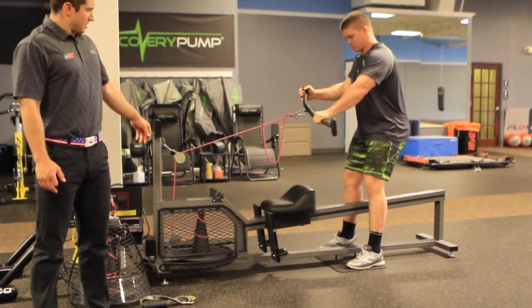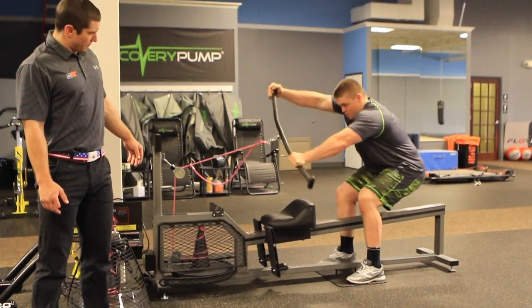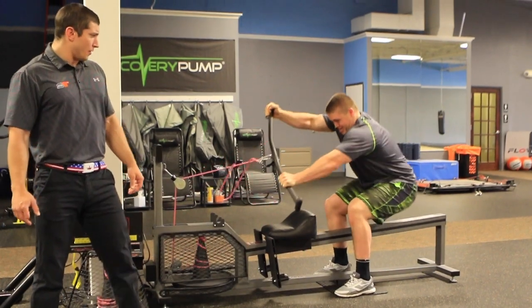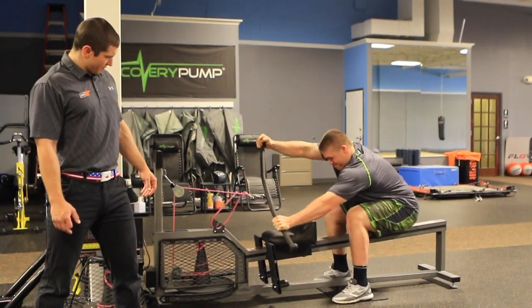It's going to get the wheel turning — dig, and really pull. It's going to sink down and pull again. Good. Three. Good. Two more. Four. Good. One more. Five. Good.